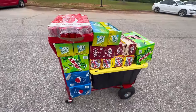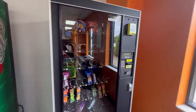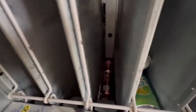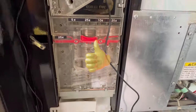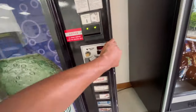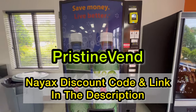We made it to our third location. The drink machine at this location I haven't filled up at all last month, so there's a load of sodas to bring in. If you're in the market for a new credit card reader, be sure to take a look at Nyx and take advantage of my discount code 'pristine vin' — you'll find the code and a link in the description.